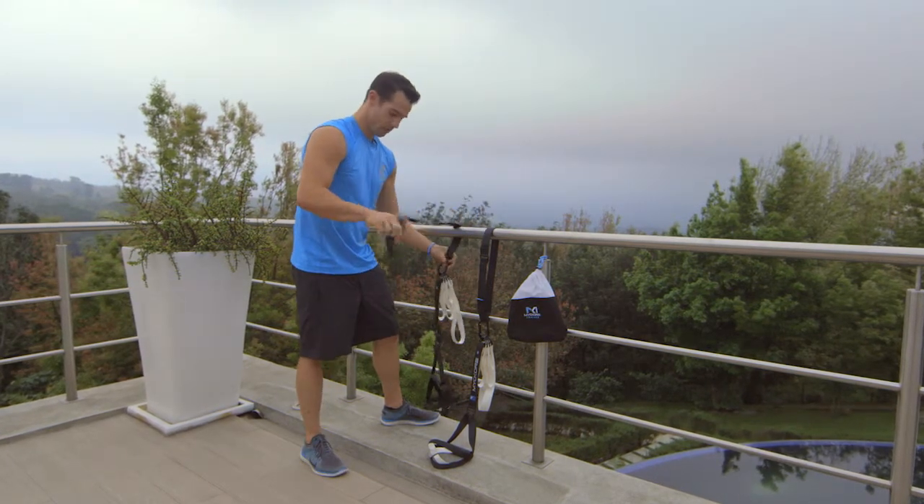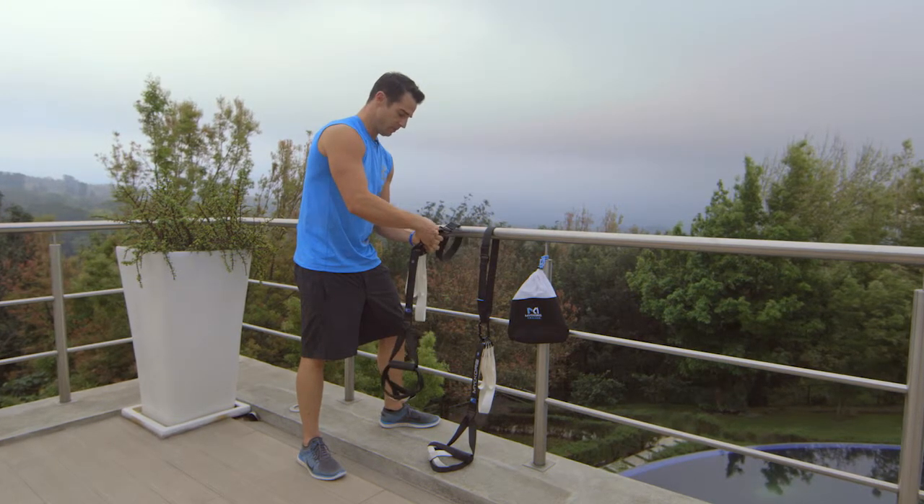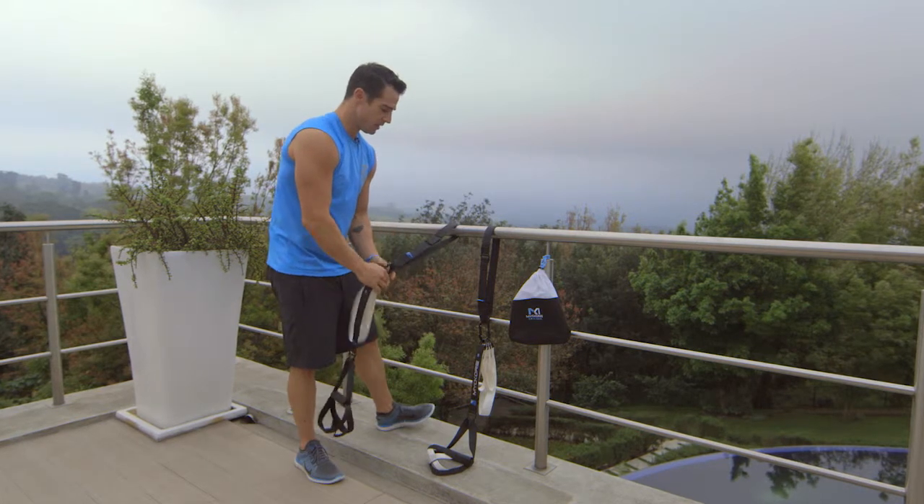I'm gonna flip it over here and this is using the full extender mount. So this could go around a tree, park bench, anything you can find.